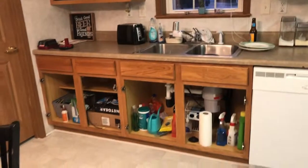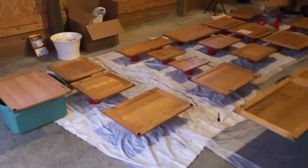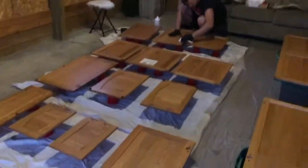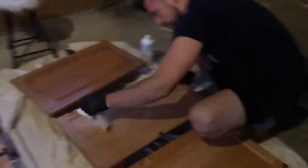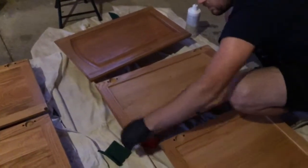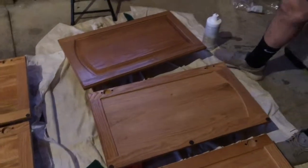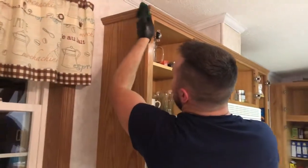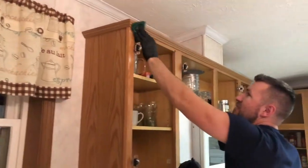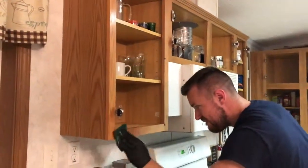Andy already took off all of the doors on our cabinets, so we're extremely vulnerable now — everyone can see all of our stuff. We put all the doors on tarps in our garage using solo cups to prop them up. Here's Andy using the de-glosser — basically just scrub it on along with the wood grain, then wipe it off when you're done. He's also de-glossing the inside of the cabinets the same way — go with the grain and wipe it off. Pretty simple.